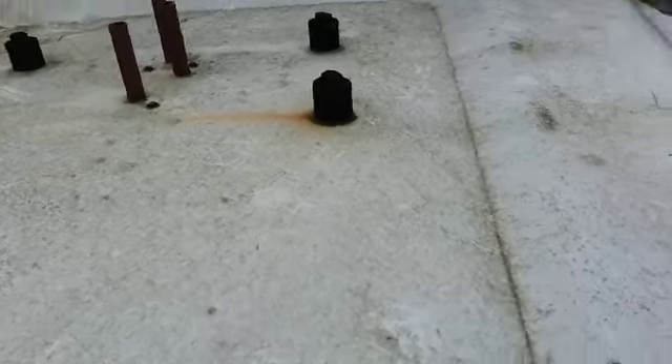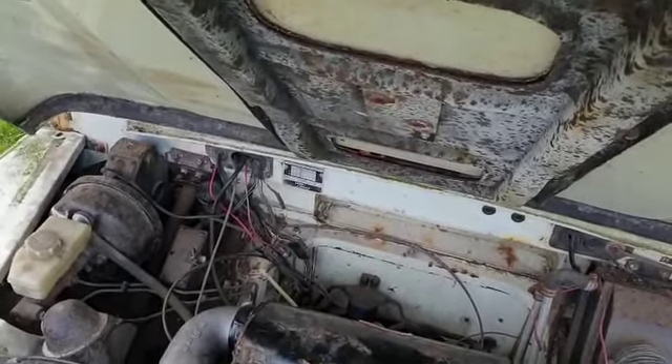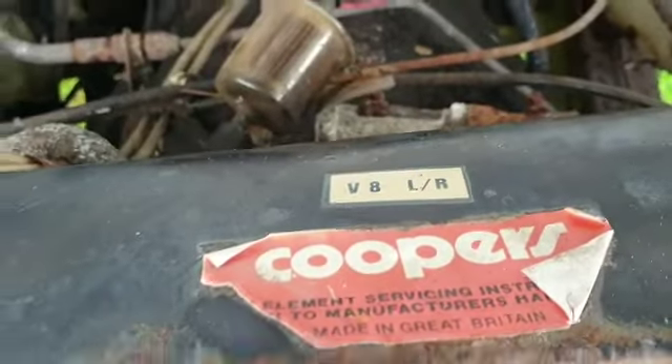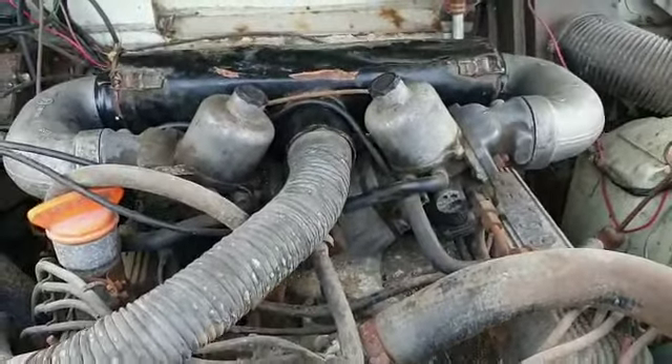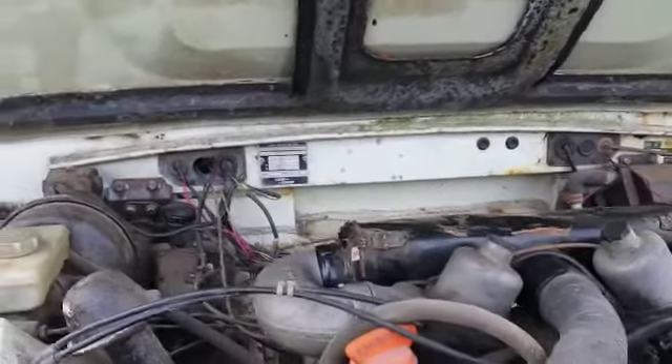Show you under the bonnet. As I said, it's original paint, still got the stickers on — just hasn't been messed with. What's the radiator doing? That's shot. So it's dry underneath.